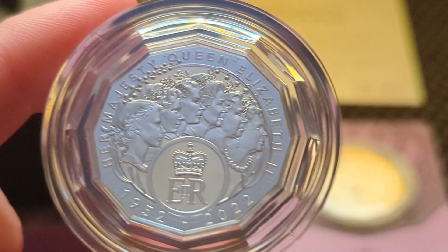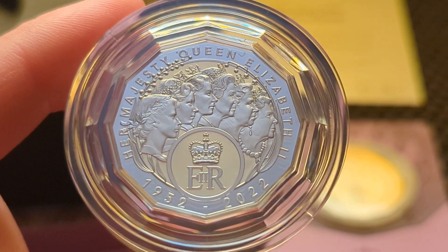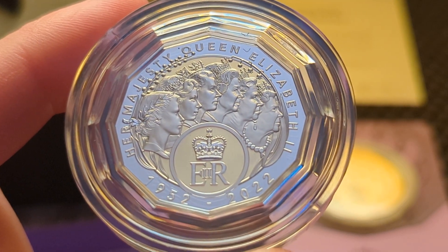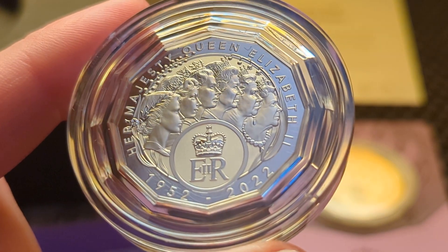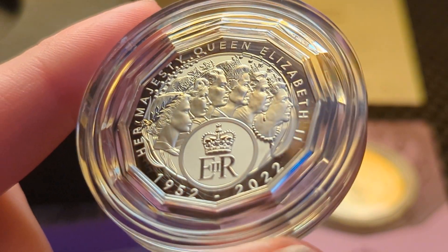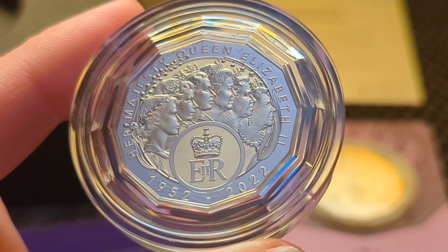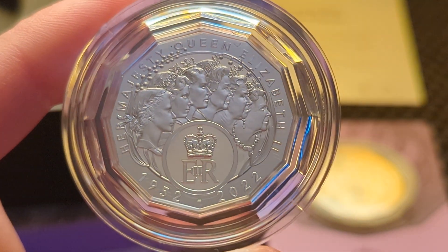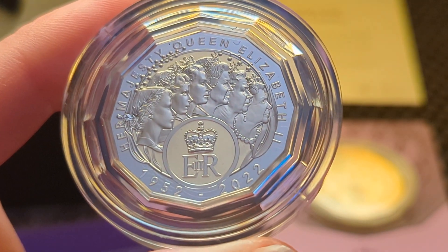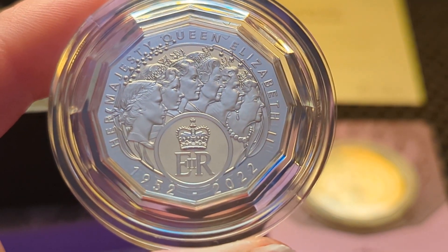So if you liked this video, don't forget to hit the like button, leave a comment — what do you think about the queen-headed coin here? Leave a comment, give us a bit of feedback on these coins, did you get one as well? Don't forget to subscribe and hit the notification bell for any upcoming videos. See ya!